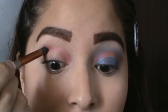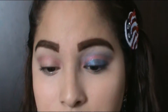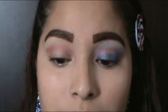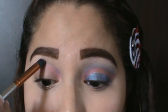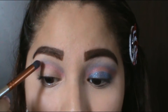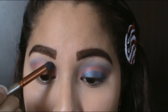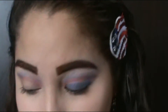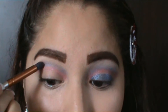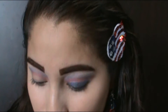Next I'm gonna go in with a navy blue and I'm gonna go right above that red color — kind of like if you're building a rainbow. Do not blend; we want that striped look.